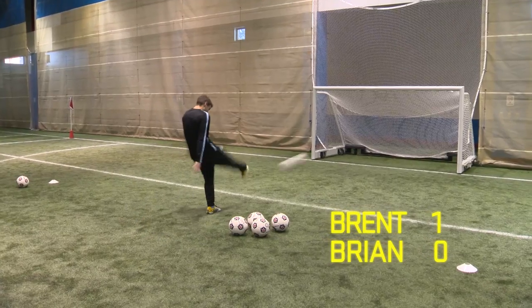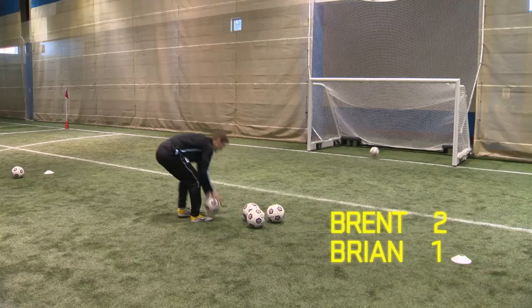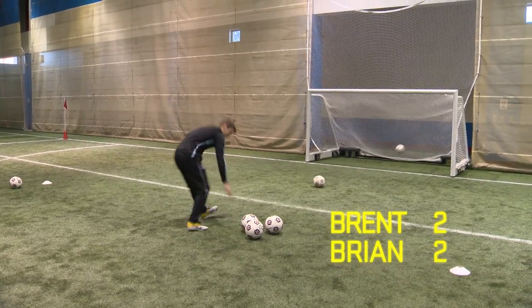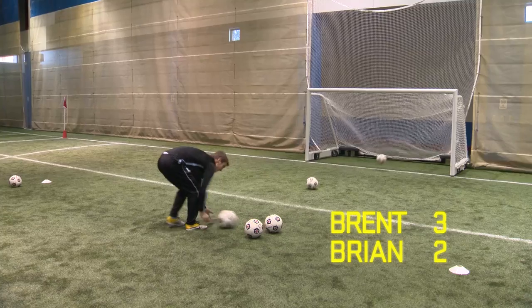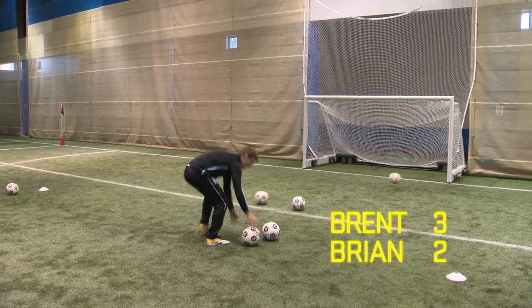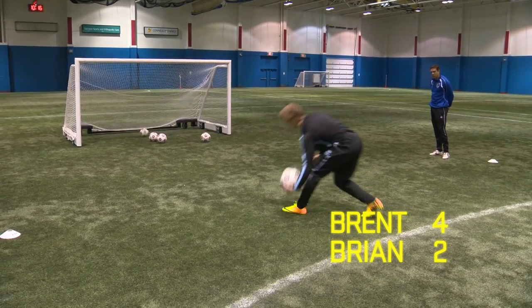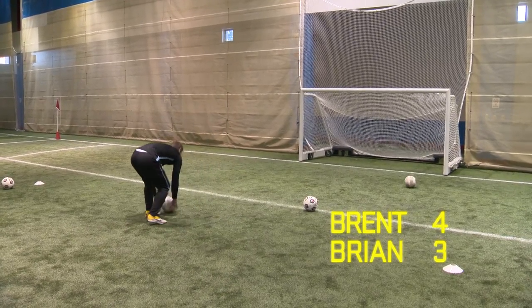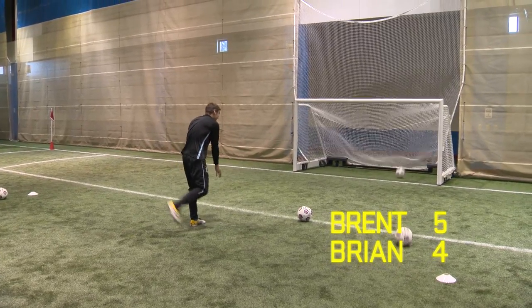That's a good strike. Lock that ankle, toe pointed down — that's two points, well done. That's three points, good stuff. No good, too low. That's four points, good work. And time.